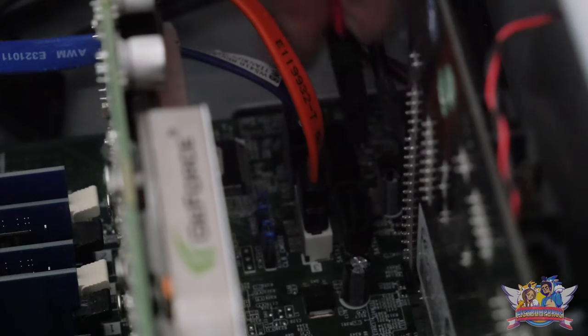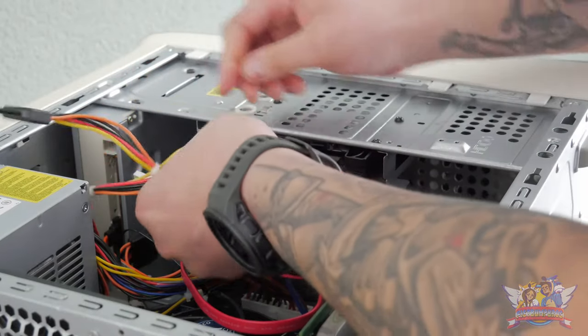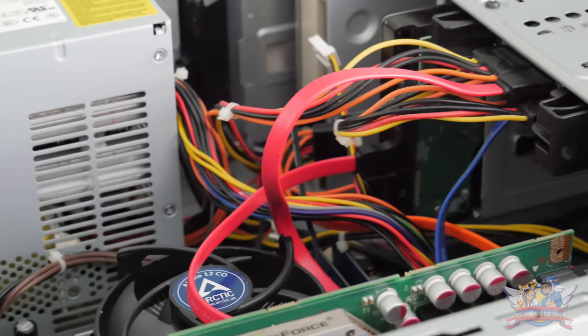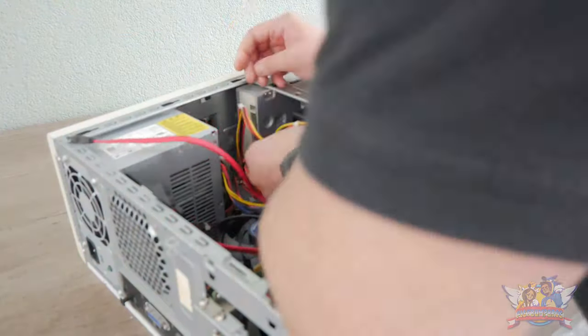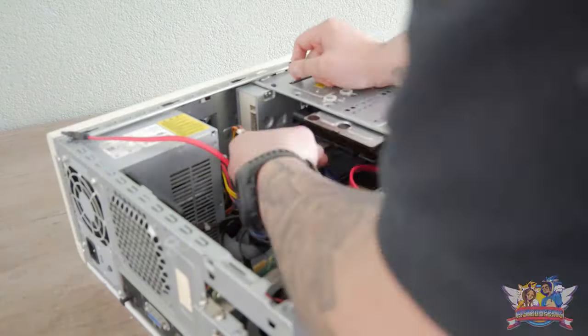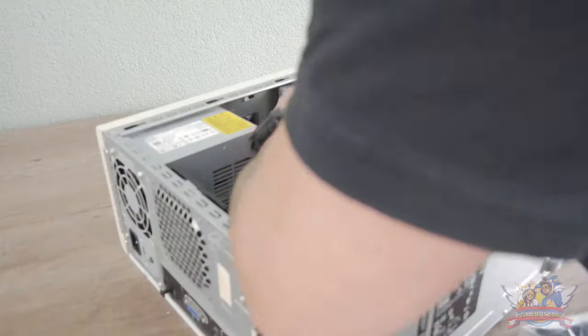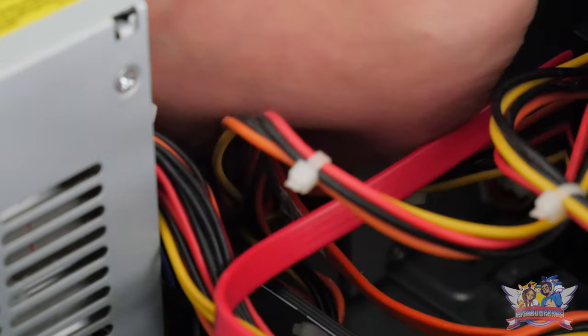Next up was putting all the cables back where they belong, and this didn't go as smoothly as it should. For starters, this case isn't one you can work with ease — on the exterior it might look big, but it's fairly cramped on the interior. There's not much room to work with, and Dell did not care about cable management. It's also a downside that the power brick isn't modular, which is common nowadays but not back in 2011.